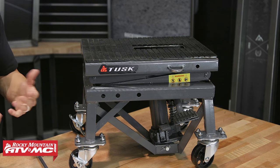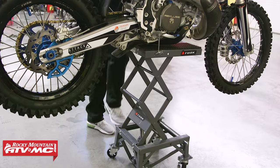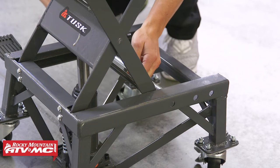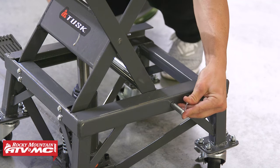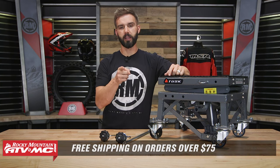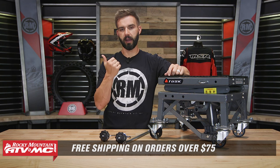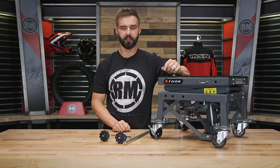So again, if you like to wrench on your own bike in your own garage, this I would say is a must-have tool. It's going to save your back and save you some grief, so make sure to pick one up. If you have questions or comments, leave those below and we'll get those answered. To get yours, click on the link or head over to RockyMountainATVMC.com. Remember, orders over 75 bucks ship free. If you guys like this spotlight and want to see more, like it and subscribe to our YouTube channel — that'll keep you up to date on the latest product spotlights, how-to videos, and buyer's guides. I'm Chase, we'll see you on the trails.